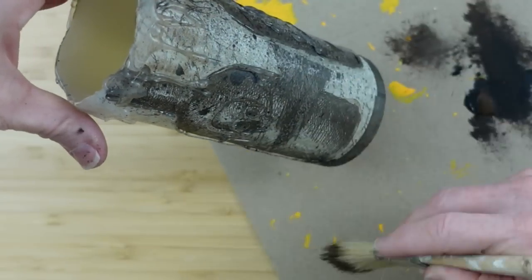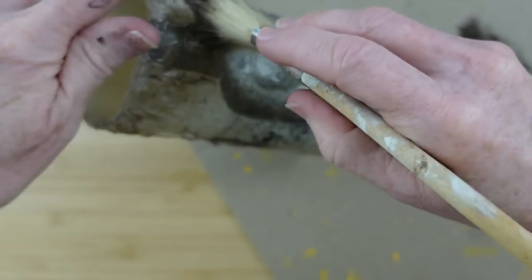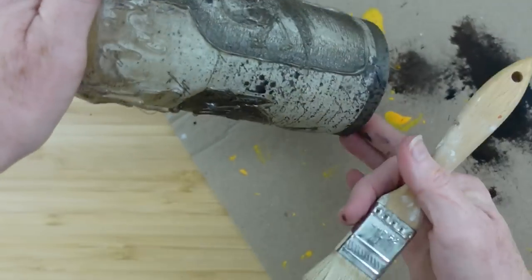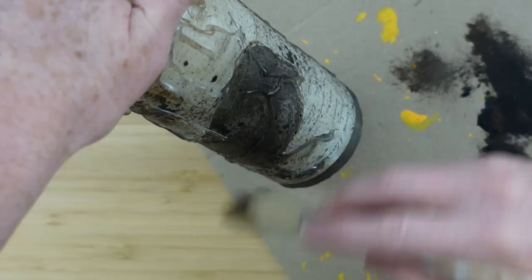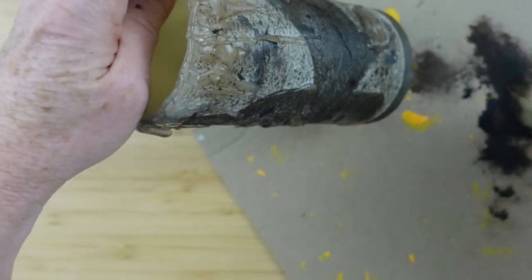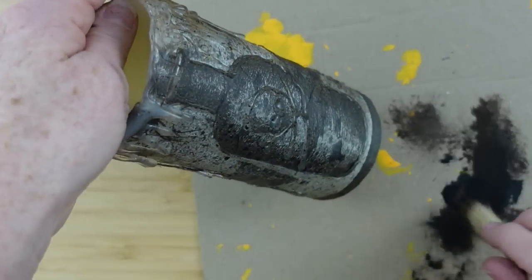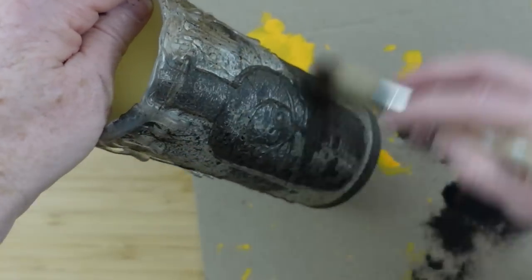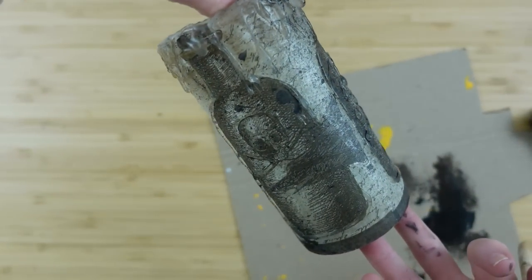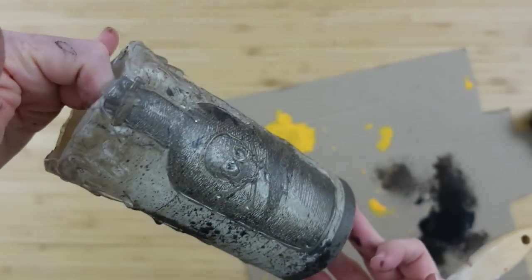I'm going to use some black antiquing wax and go all over this — really getting into the spaces where the wax is and where the hot glue is, so it looks like dust has settled into the wax and it's just been sitting there. Oh yes — this thing looks very old. It just really made so much of a difference.